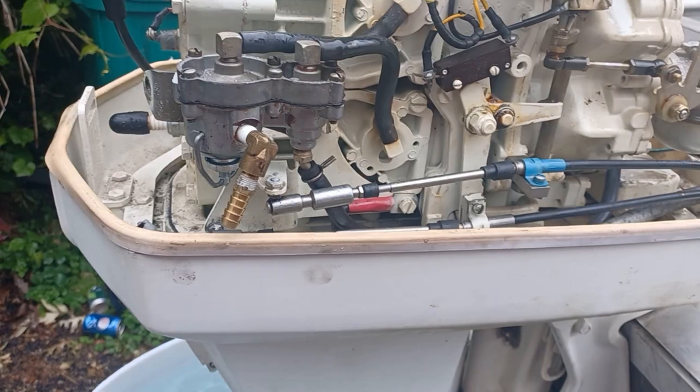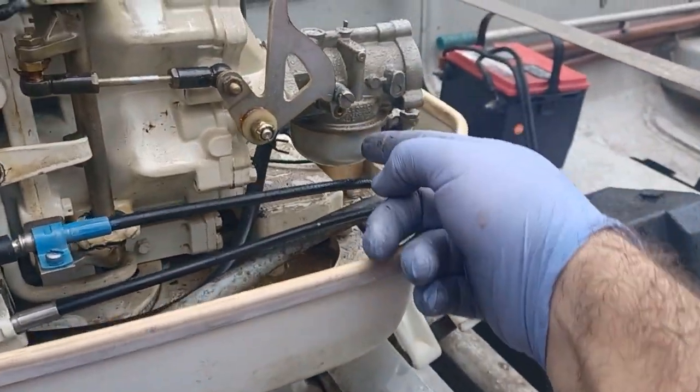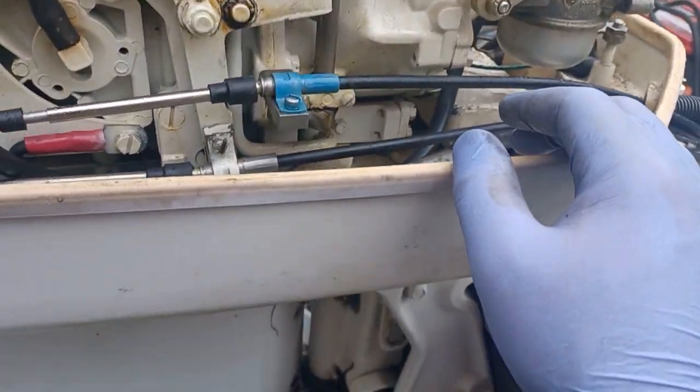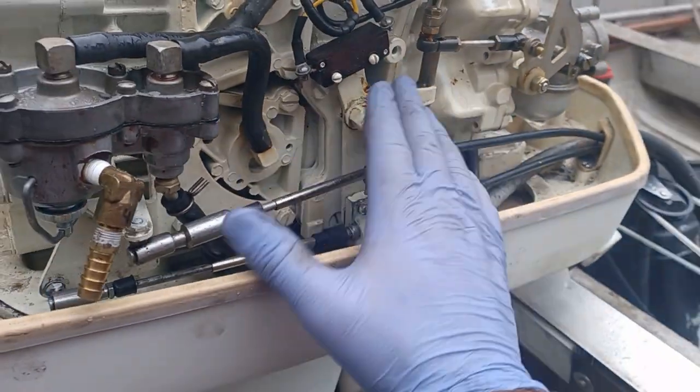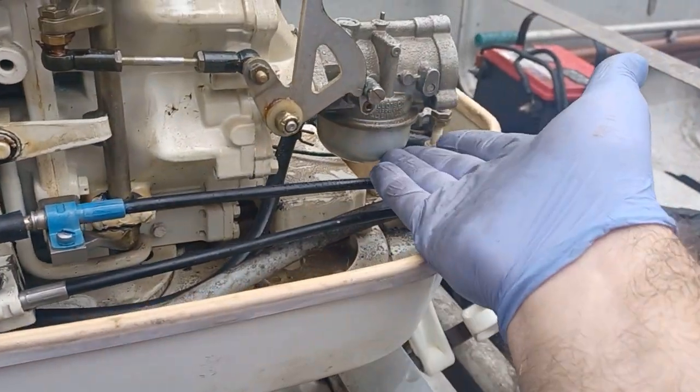Okay, I'm gonna say this — go with your gut. I took it out on the lake, it was running great, and then all of a sudden it stopped running.